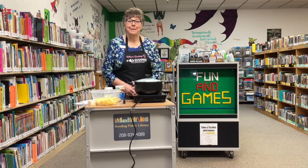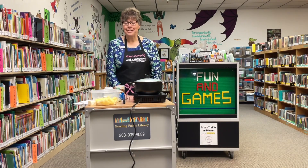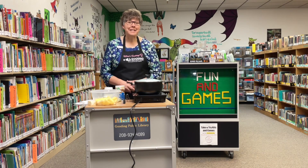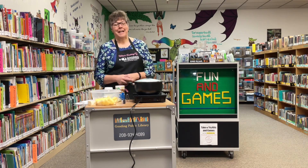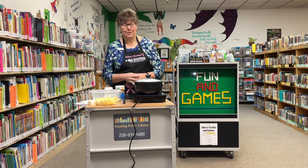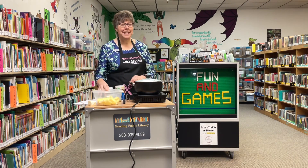Welcome to What's Cooking in the Library. With St. Patrick's Day on Thursday, I decided to try an Irish dish. So I found a recipe for Colcannon. It is a very popular food in Ireland and it's made with potatoes and cabbage.